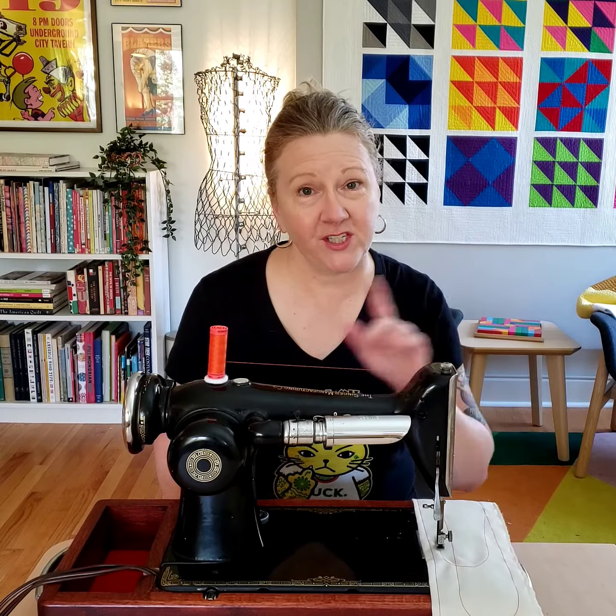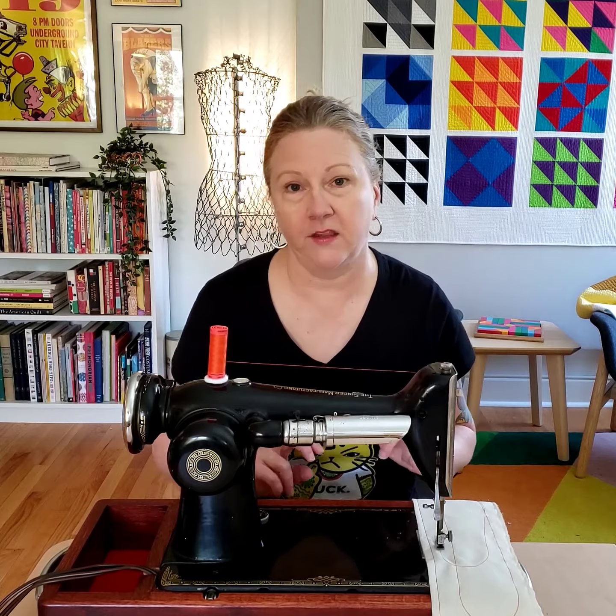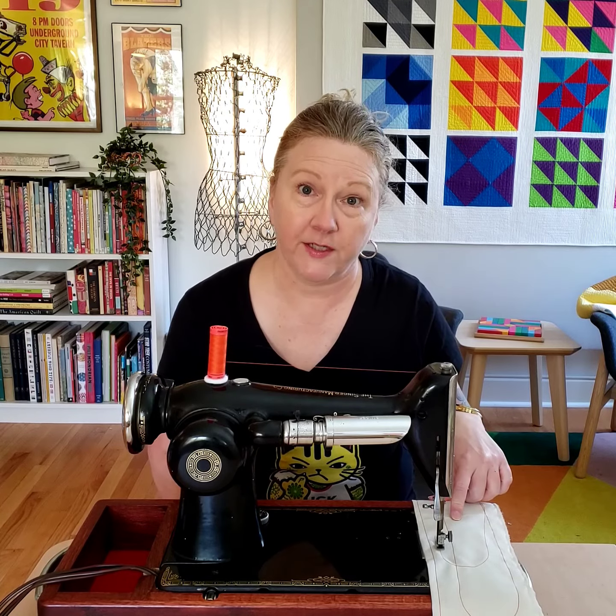It's Erica. I was just threading up and sewing my newest old sewing machine and I thought I'd give you a little demonstration so you could hear it sew.